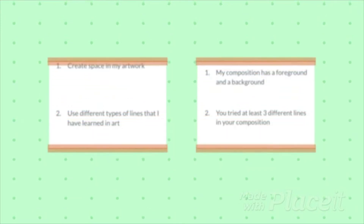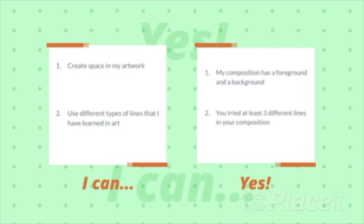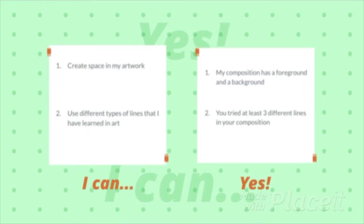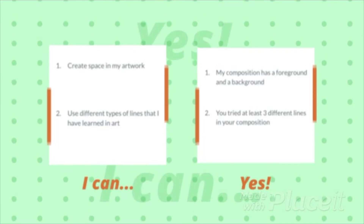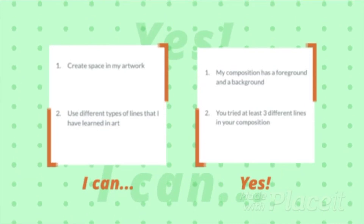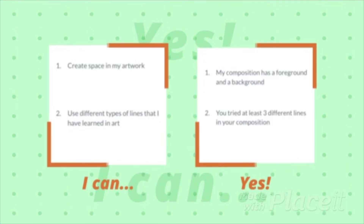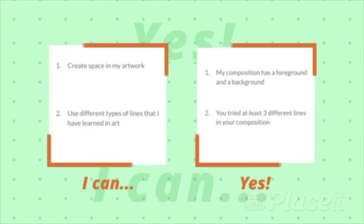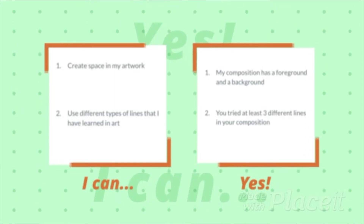We have two goals for today's art lesson. The first one is to use space in our artwork. We're going to do that by creating a foreground — things in the front that our eyes see first — and a background, things that are behind the main subject. We're also going to use different types of lines in our artwork. We've been working on this a lot lately. As you are doing your line details, you need to practice at least three of the different lines in your artwork or your composition.